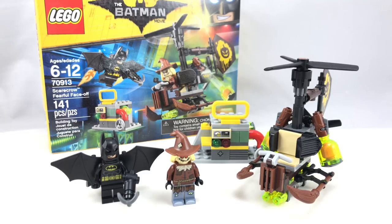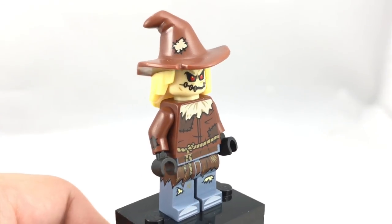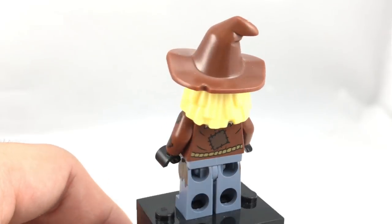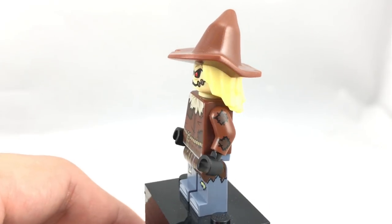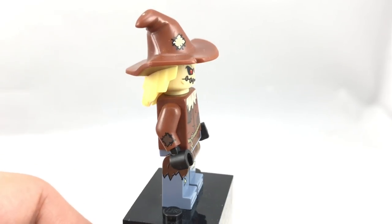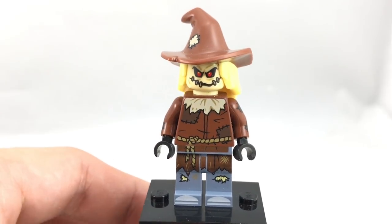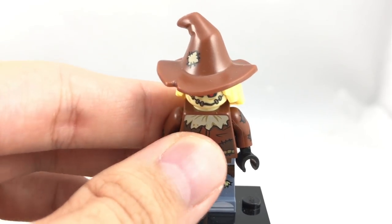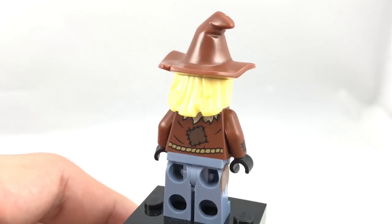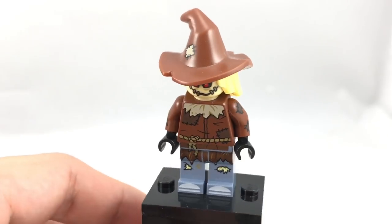Now let's take a look at those minifigures. Our first minifigure is the Scarecrow, who looks awesome. This design is actually different from the one in the Pizza Delivery set because of a new exclusive torso, which has some side arm printing on both sides — so impressive for a small set like this — and also a new exclusive design for this hat, which has some new coloring different from the 2016 version. That looks incredible. I love the coloring for the little hay stock right there and the brown hat.